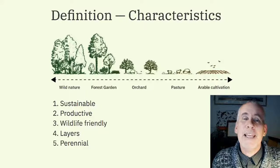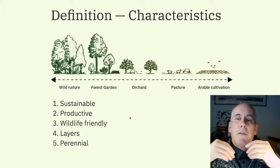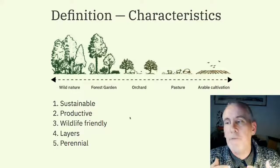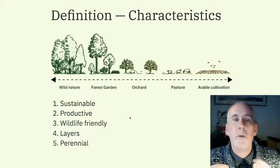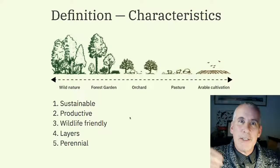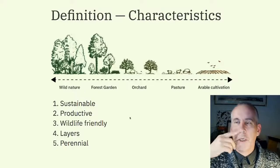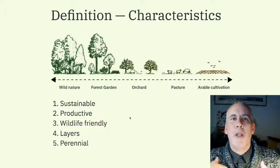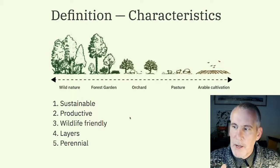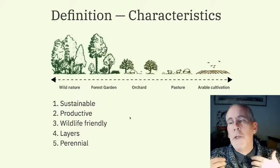There are five key characteristics of a forest garden. First and foremost: it's sustainable. You can keep a forest garden ticking over continually with very few inputs, very little labour, and very few external inputs. All the fertility is built into the garden itself — you don't import compost. Perennial vegetables and forest garden plants require far fewer nutrients, and those nutrients are provided within the garden itself.